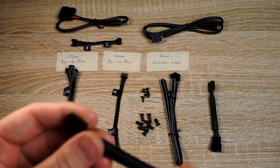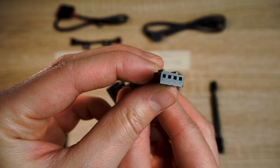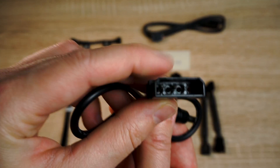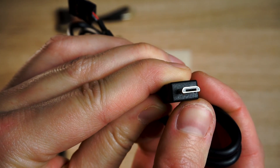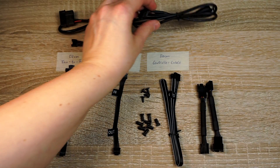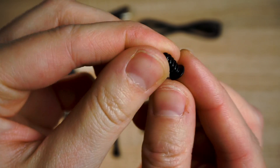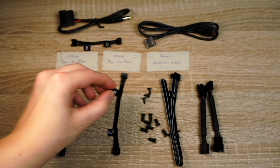The thicker cable is for low noise. You get two of them since there are two fans in the box. There's also a Molex adapter for the power supply, as well as a USB 2.0 adapter to the motherboard. The box also contains a few screws — M5 screws, and some others which I assume are for mounting the Uplus controller in the case.